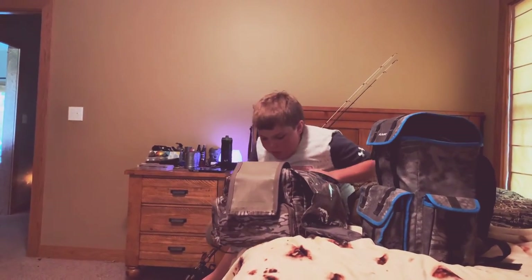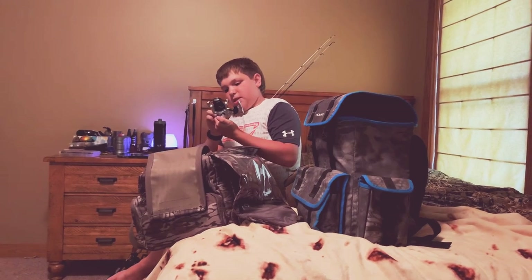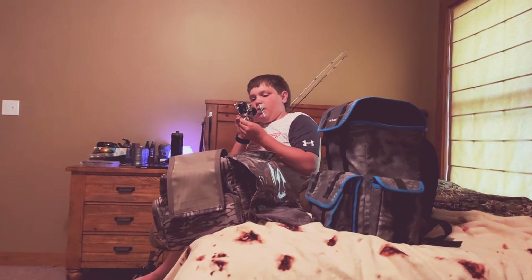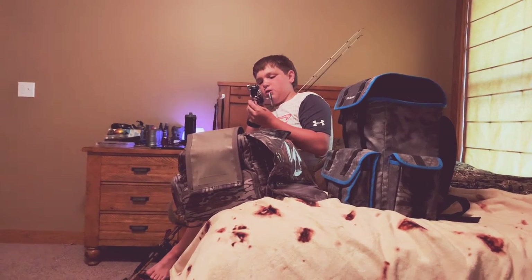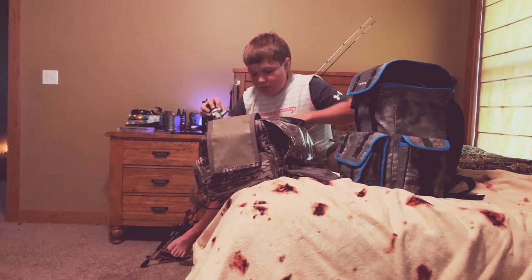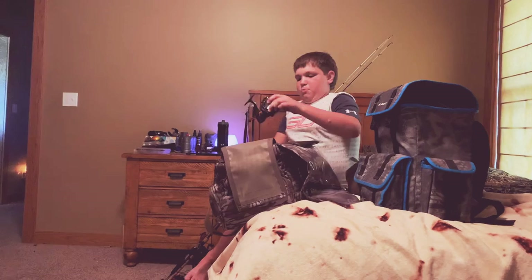Then we got a Shakespeare Agility baitcaster. Moving on to some spinning reels — we got a Shakespeare Sir Cyrus. Gear ratio is 5.5:1, four pound 109 yards, six pound 140 yards, and eight pound 110 yards. That's what we have for that one.